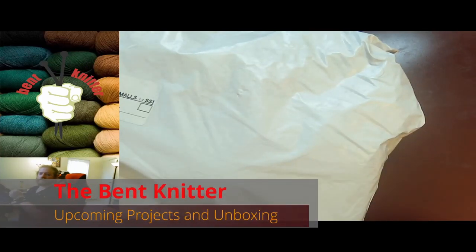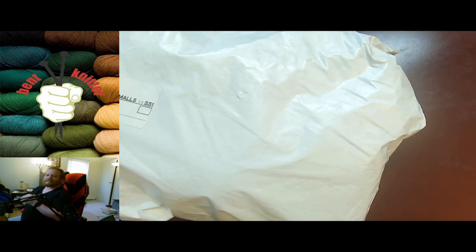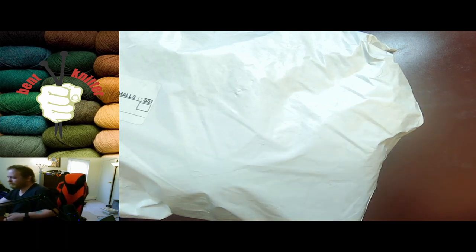Hi everyone, welcome back. This is the Benton Knitter. So this week we're going into an unboxing or an unbagging, but this time it's going to be a little bit different — I didn't just get a random bag or box of yarn like I tend to do. Recently with winter coming up, co-workers have been requesting projects, so I've been ordering quite a bit of yarn for such projects. I thought I would do a little unboxing and go through what I'm making. I still have to order more because more people are requesting, but this is what we have for right now.